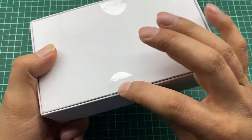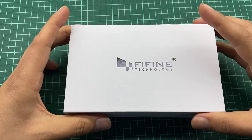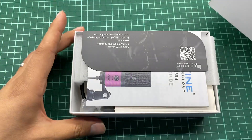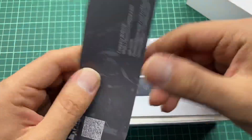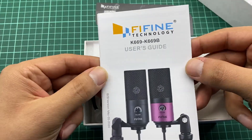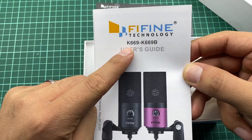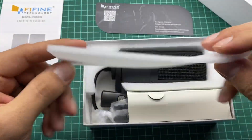Now usually it's sealed using two pieces of duct tape. Here we have the inside of the mic packaging — this is the company logo. This is the user manual, as you can see, K696, and this is a protective layer.